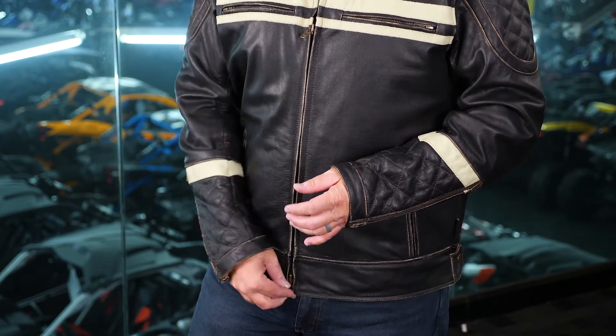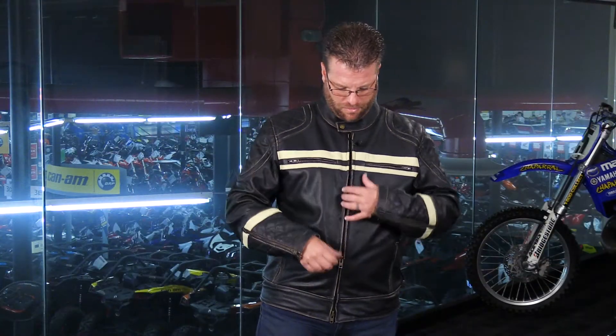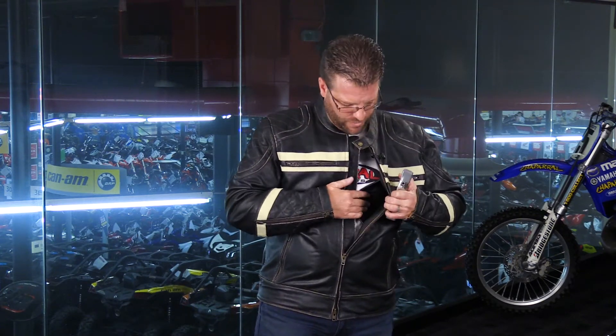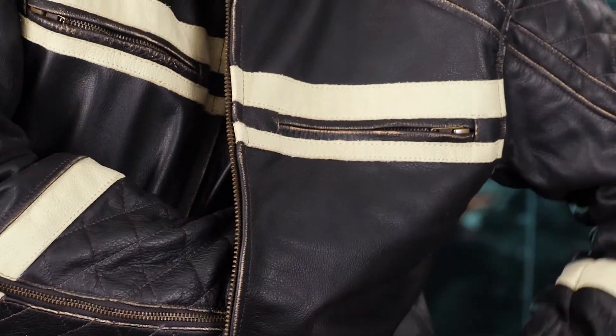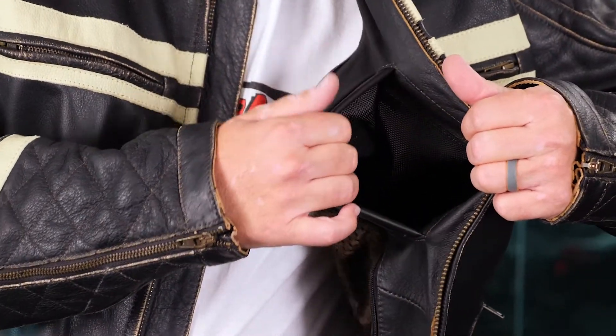While wearing the jacket, let's take a look at the convenient concealed carry pocket. The snap closure is here on the front, and inside the pocket you have ample room to store just about anything you'd like — it's really accessible. There are several large elastic bands at the bottom of the pocket that will keep anything you put inside secure.